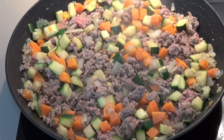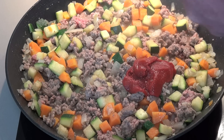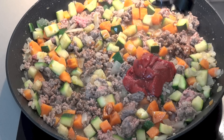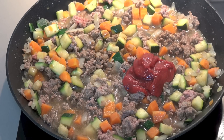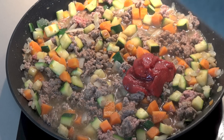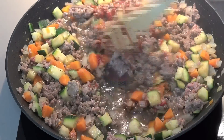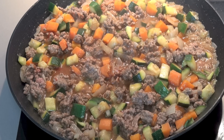Next, I'm adding in two tablespoons of tomato paste or concentrated tomato puree, a generous splash of Worcestershire sauce, half a cup of water, and season with some salt and pepper. Give that a good mix together, then simply allow the mixture to simmer for about five to ten minutes or until it's thickened up slightly.